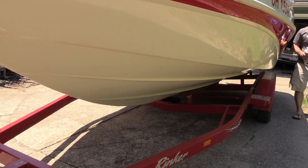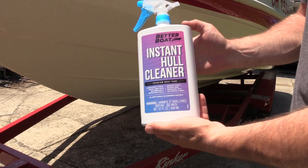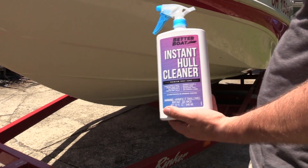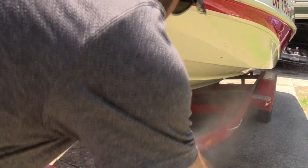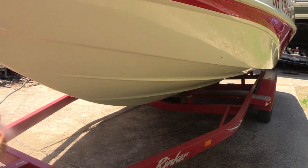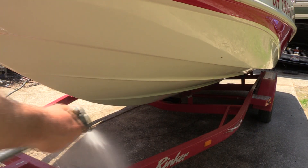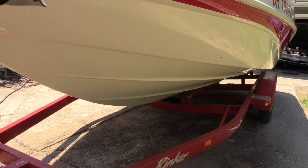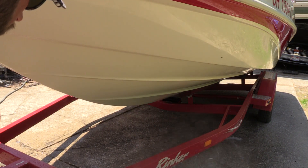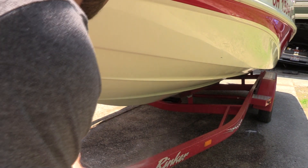So that's the hull cleaner applied. I'm spraying the trailer off to make sure it's not sitting on the paint. It's been about a minute and a half since I started spraying and I can already tell you it's taking the stains off. Hopefully a quick spray will get rid of all that.